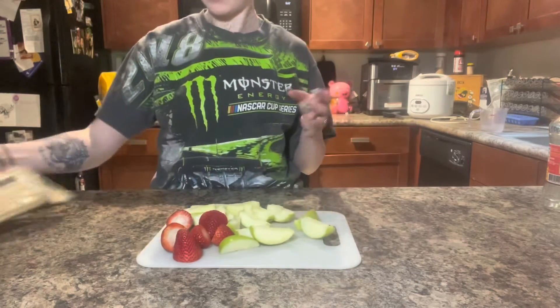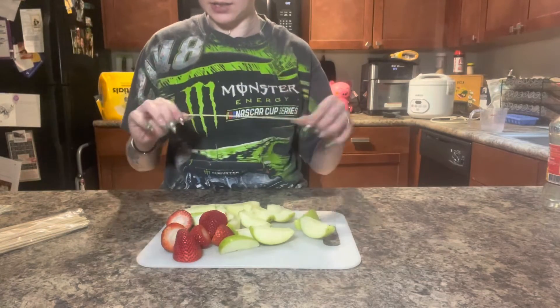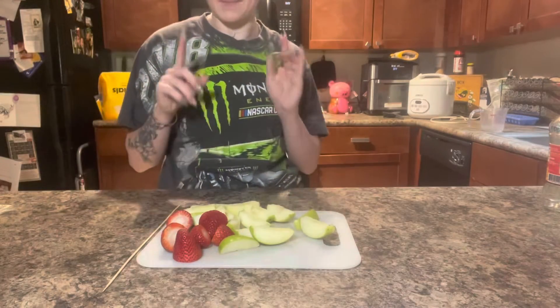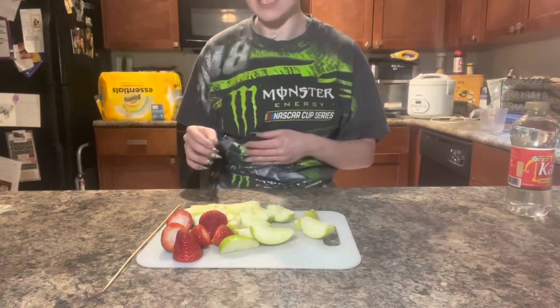There's my fruit. I also have these skewers to put them on and make it easier to dip them. So we're going to go ahead and do that. I'm going to transfer you guys over to the stove, and then we're going to go ahead and get started on the rest of the recipe.